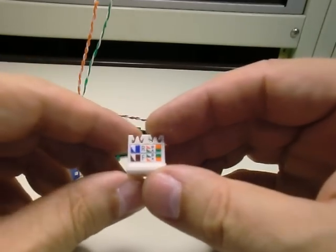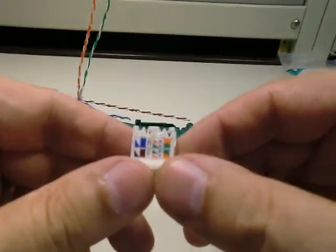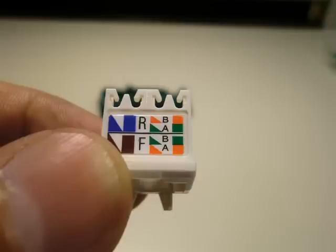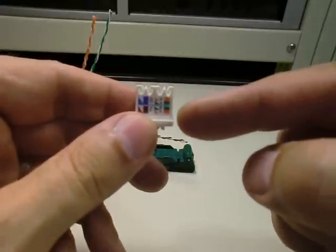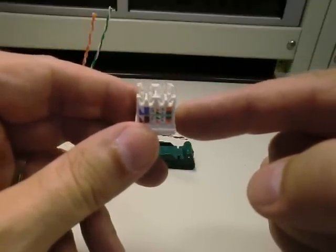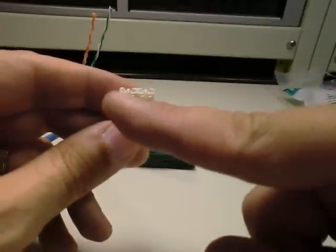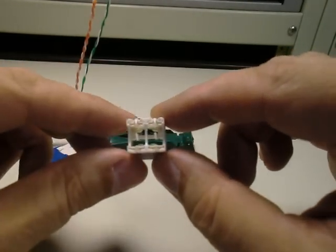On the wire block, they have the color legend for termination. The bottom row has the letter F, and the top row has the letter R. If you hold the wire block horizontal looking straight onto it, F stands for front row and R stands for the rear row. So you have front and rear rows, left and right sides — four quadrants corresponding to the four pairs of your CAT6 cable.